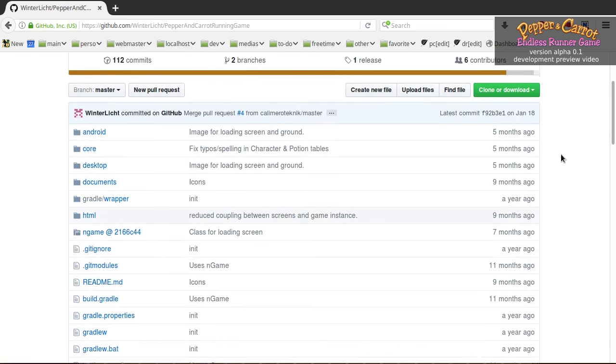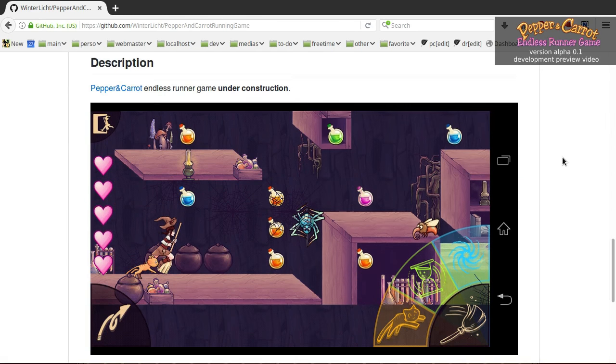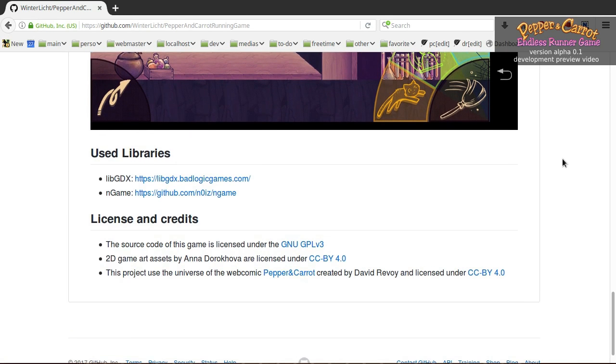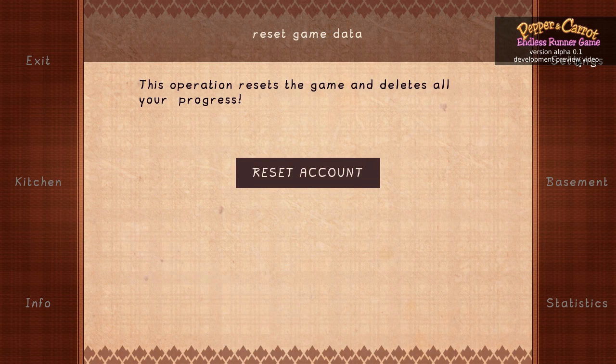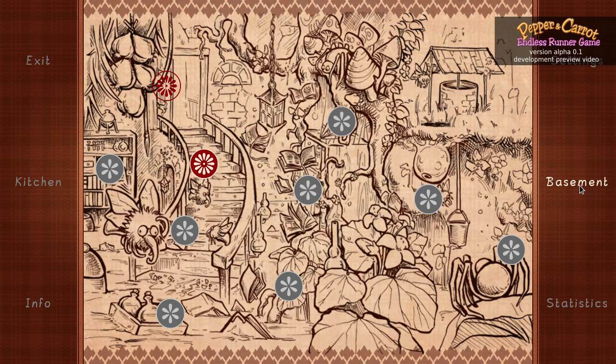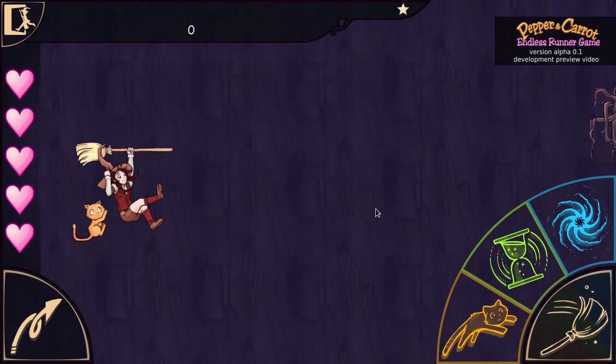You have all the sources available, and the license is GNU GPL V3, and all the artwork assets are on Creative Commons Attribution. It's a very permissive license, and of course everyone is welcome to do some game development and to continue this game.